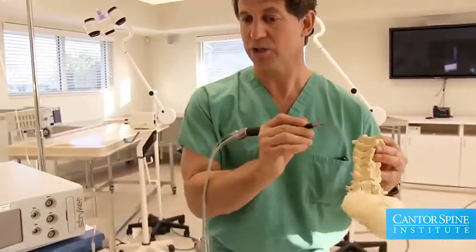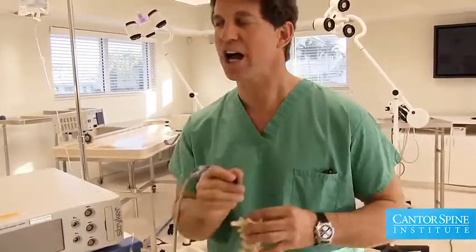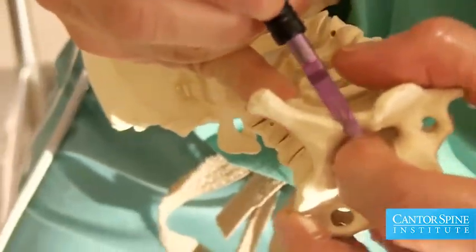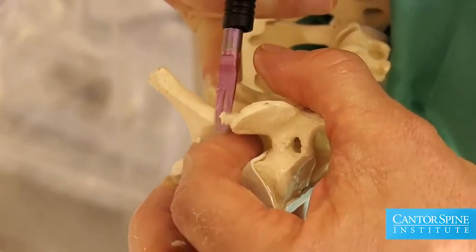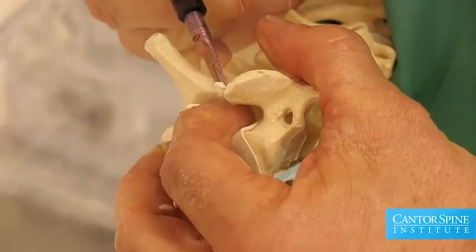So minimally invasive surgery is a concept, not a particular procedure. The concept is: do things through less destructive incisions, damage normal tissue as little as possible, and use tools that allow you to perform the procedure more safely with less potential risk to the important structures.